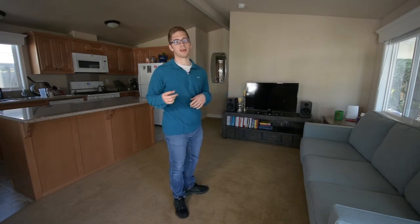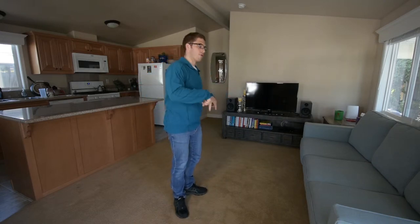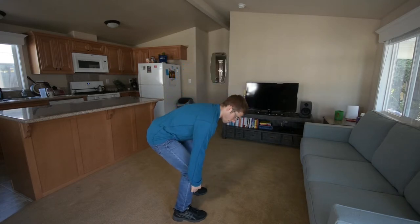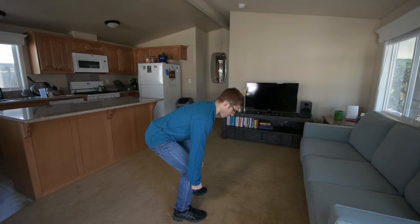Generally, if this is happening, I need to go to the bottom position and reteach you how to get there. You're probably going to be setting up something like this, which is a little too arched to be able to get good leg drive, and I need you to round everything out just a little bit more.